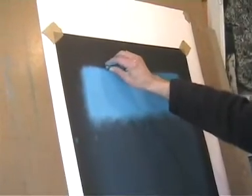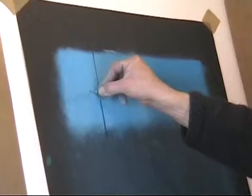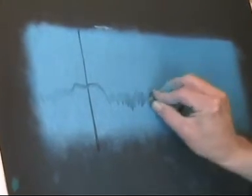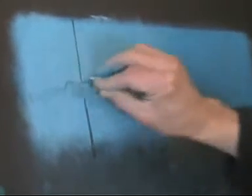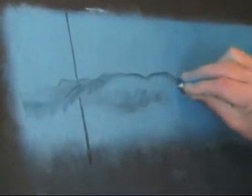I'm using an ordinary rubber here to draw or erase a line through the pastel layer back to the paper. I can manipulate the rubber in various ways to create a range of effects and textures — in this case, a mountainous skyline.